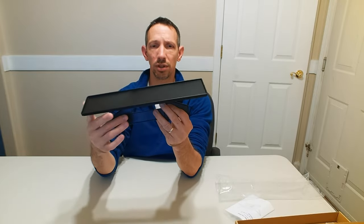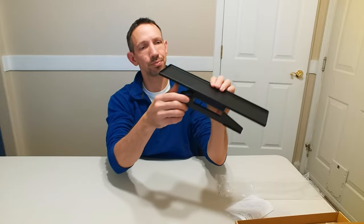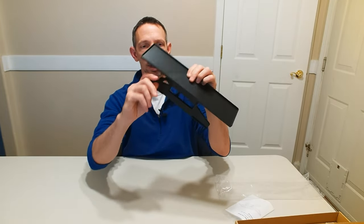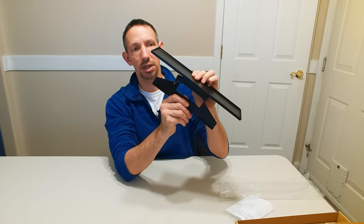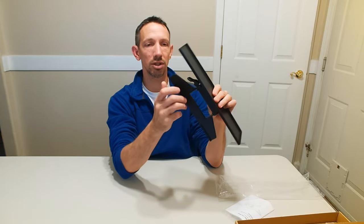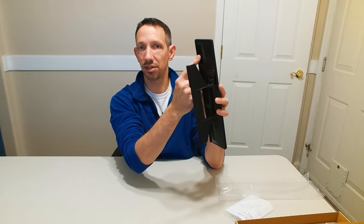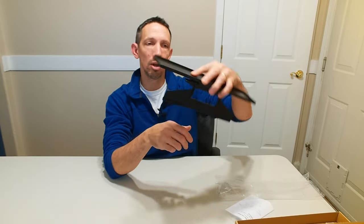It'll just fit right up on top of the monitor and you can adjust this with this little thing here. Just tighten that down and that's gonna lock it in place wherever you want. It's got little rubber pads here and also has sticky pads that can be washed if you need to place that on top.